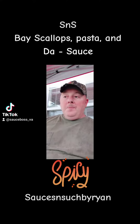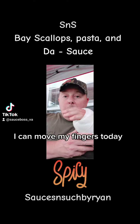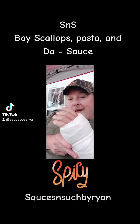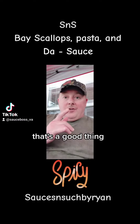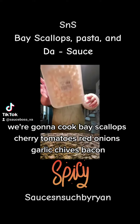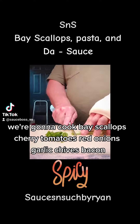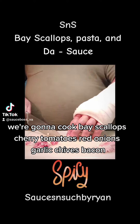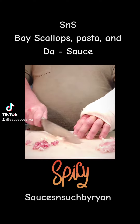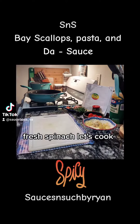What's up y'all, sauce boss here. Today's day four since I've been home from my surgery — I can move my fingers today, that's a good thing. So what do we do? We're gonna cook bay scallops, cherry tomatoes, red onions, garlic, chives, bacon, fresh spinach. Let's cook.